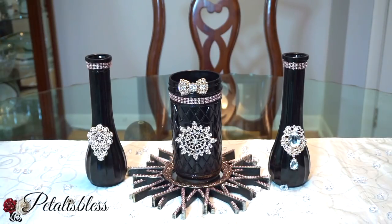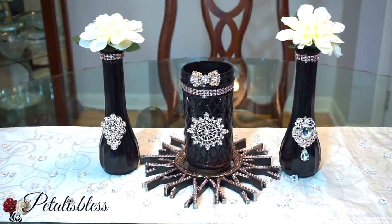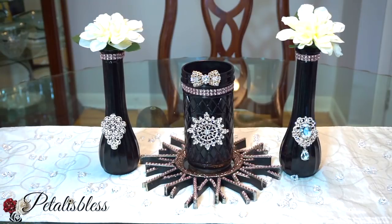Tell me what you think about this black and rose gold centerpiece — leave a comment down in the description box below, give me a like and a thumbs up. If you're not subscribed, press that subscribe button and don't forget to press the bell so you'll be notified anytime I come up with another DIY to share with you guys. Remember, as always, stay blessed — from Petal and Bless, bye bye!